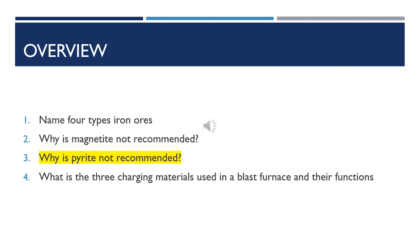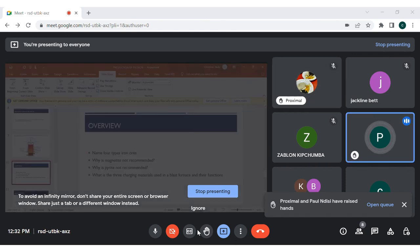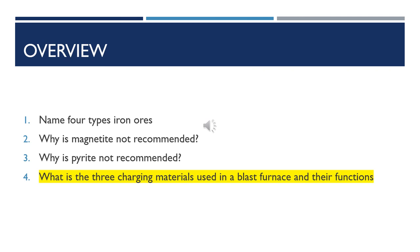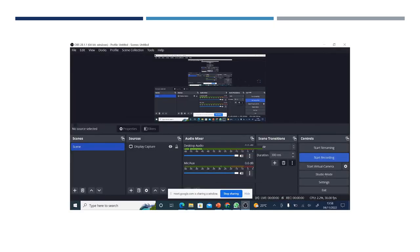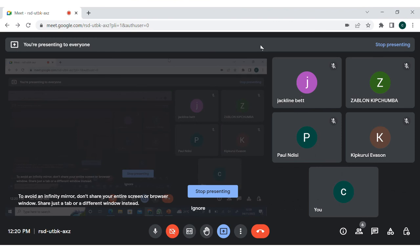Question three: why is pyrite not recommended for the production of pig iron? Paul, your hand is up. It is not recommended because it has low quality iron produced due to sulfur content. Very good. The last question: what are the three charging materials used in the blast furnace and what are their effects on the production of pig iron? Proximal will wrap up the lesson. The charging materials are: number one, iron ore — the source of iron; number two, coke — reducing agent and source of heat; and finally, limestone — a fluxing agent.